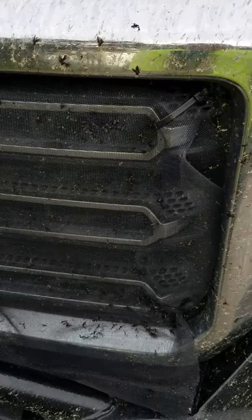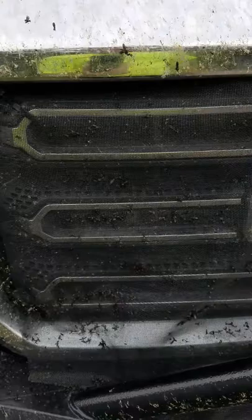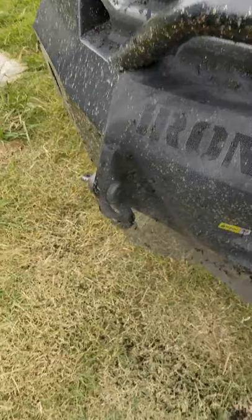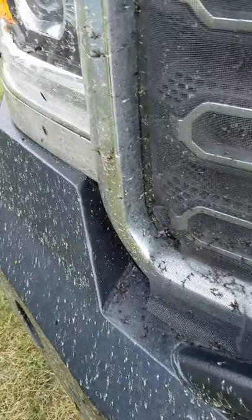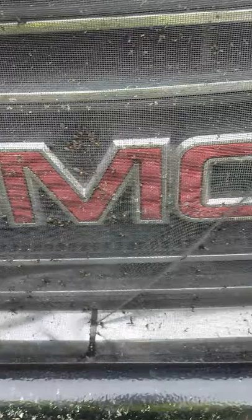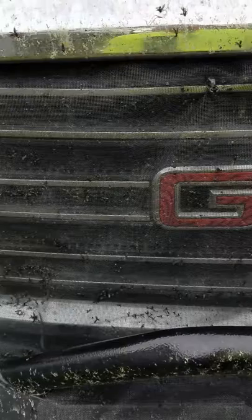I put one tie wrap right in the middle on the grill, and as you can see it pretty much covers the whole grill. It protects the radiator and also protects the transmission cooler. I wanted to protect my winch too so the bugs wouldn't clog it up. It's well worth the money — the tie wraps were like a couple of bucks, and I think it was two or three dollars for the screen material. Look at all the bugs that came off of that — it's amazing how much gets up in the grill.